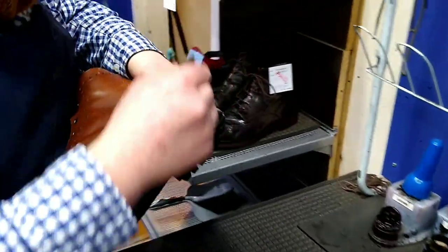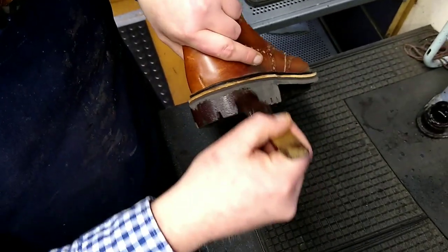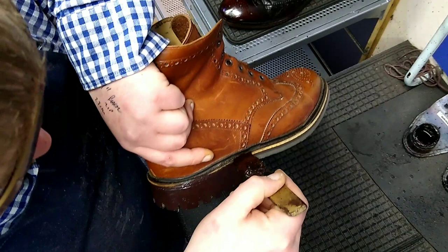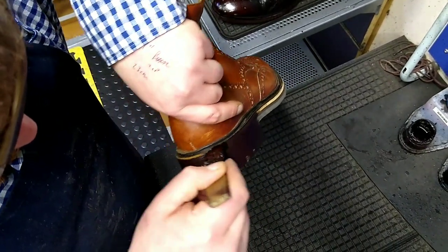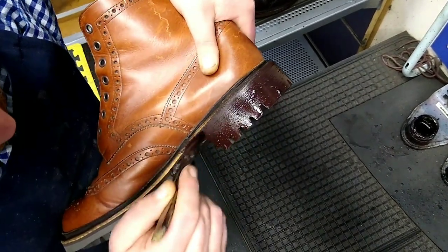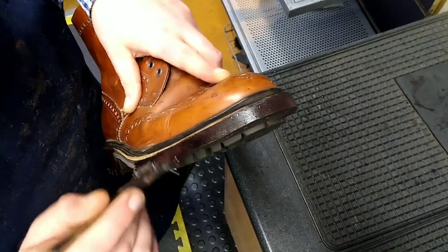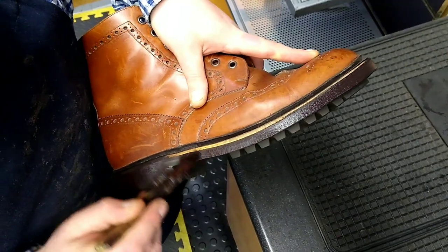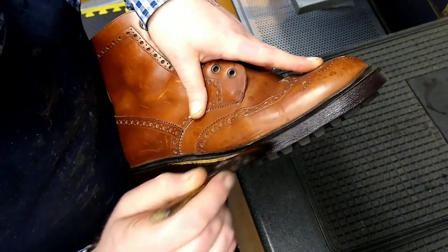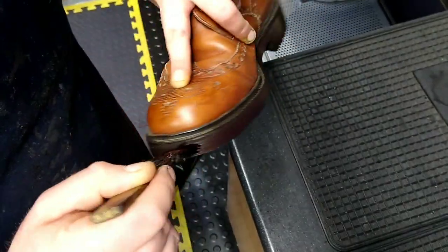And on to inking — inking the edges of the sole to make it all a uniform colour. We obviously try not to get it onto the uppers. We'll have to let it dry — let's fast forward this a little bit.